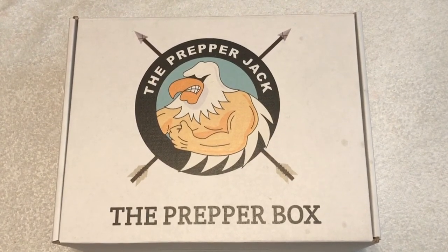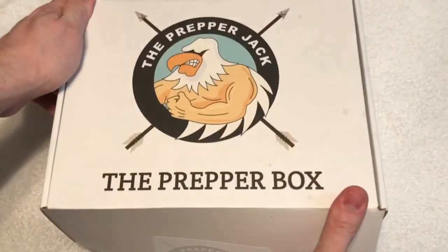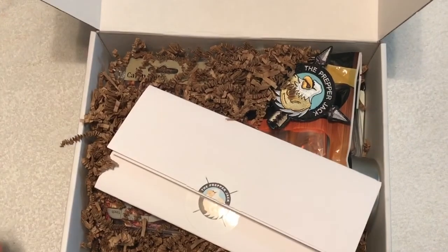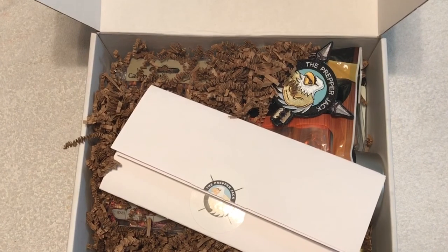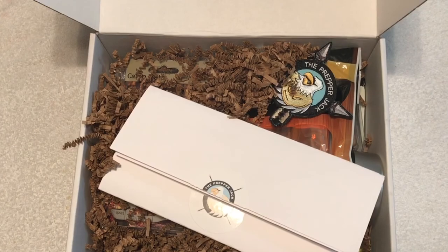Hey guys, what's going on? Up next I have a special box — this is called the Prepper Jack. It's a new subscription service that's basically going to get you guys prepped for anything that could happen. Their motto is 'here to get you and yours prepared.' It's $59.99 a month, and this is January 2017, so this is going to be their very first box. Let's check it out — this is going to be survival gear and preparedness gear, great for outdoorsmen and just being prepared.